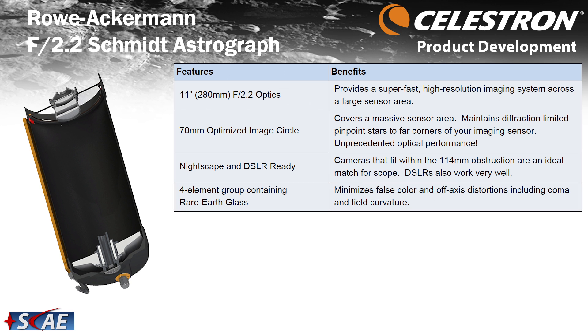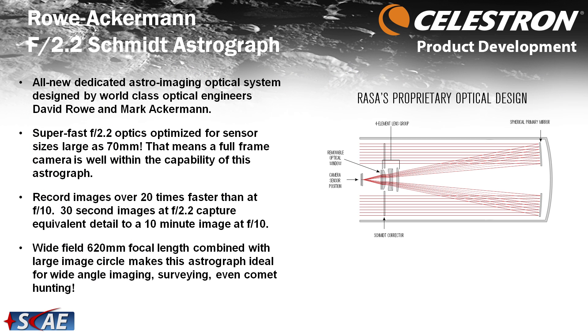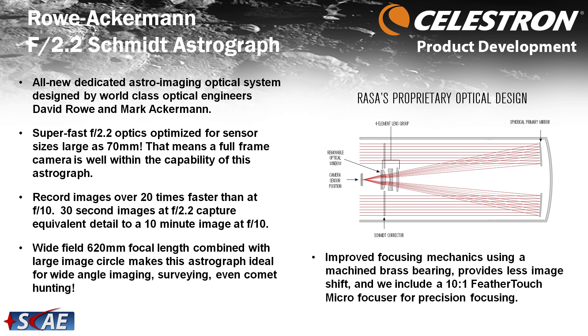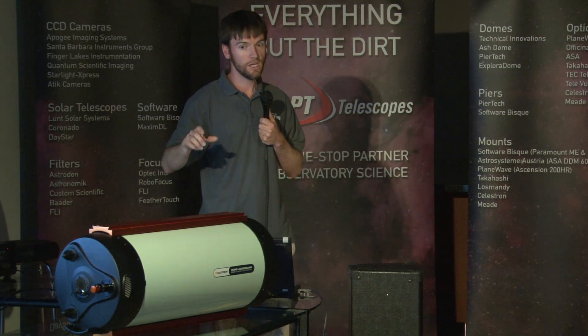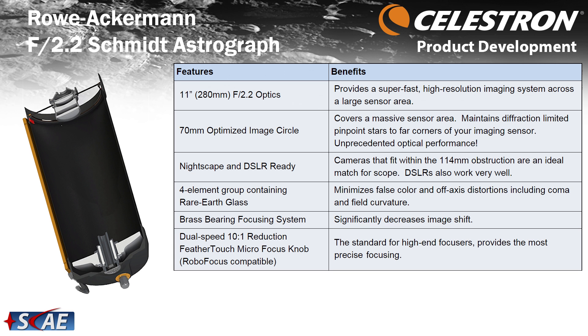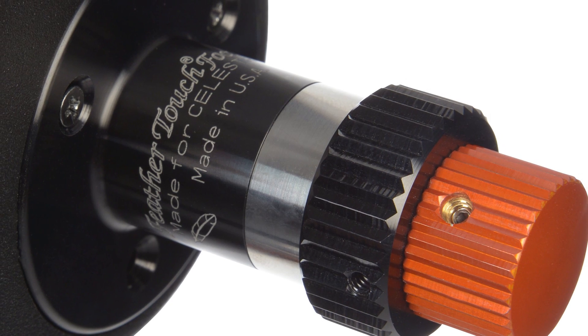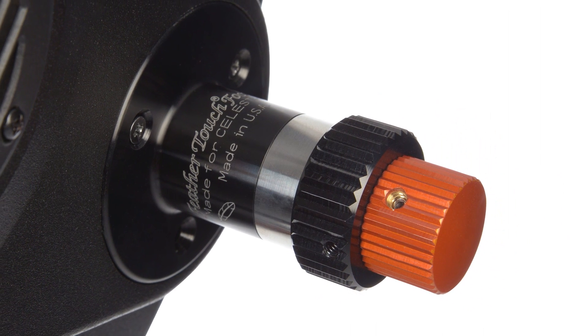The four-element lens group at the front is one of several mechanical improvements over our standard SCTs and Edge HDs. One is the focuser — like the SCT and Edge HD, the primary mirror moves forward and back to achieve focus, which means it's not immune to image shift. But because there's no light going through a baffle tube in the back, we now have a solid steel shaft and brass bearing with better tolerances, resulting in less image shift. And the shorter focal length doesn't exaggerate image shift as much.